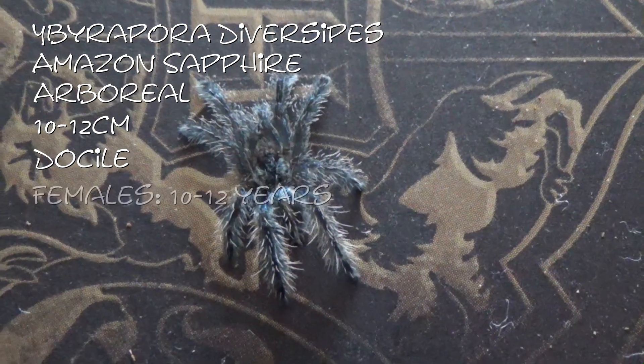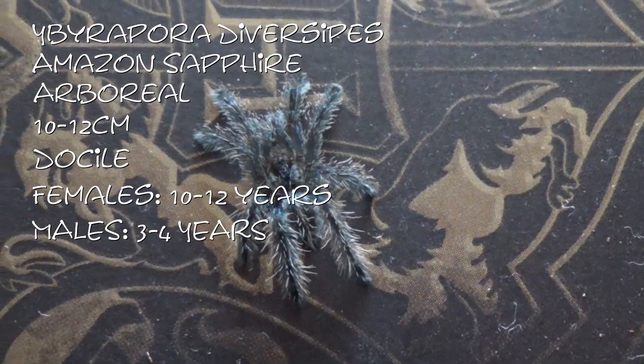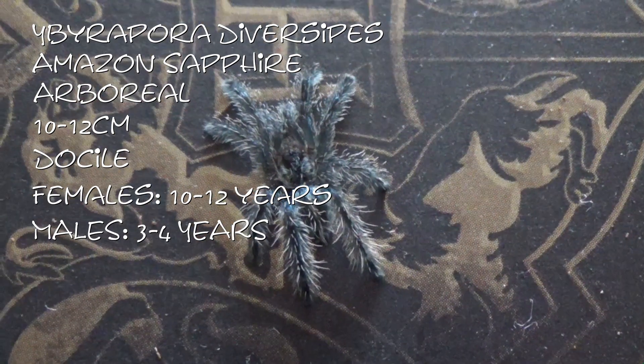Females will live between 10 and 12 years, males 3 to 4 years, so they're a nice long-lived tarantula. And this one I have named Pomona.